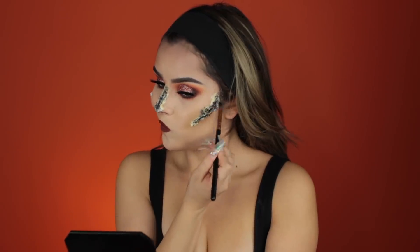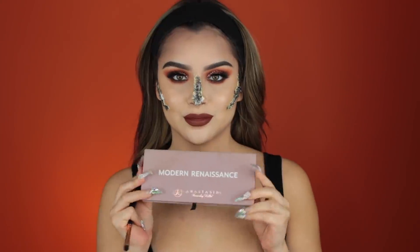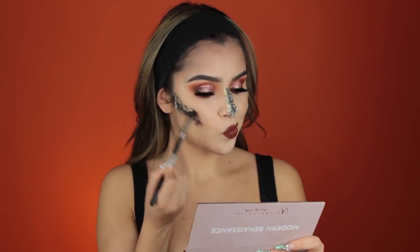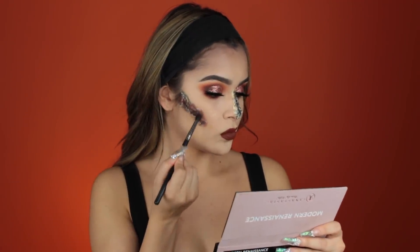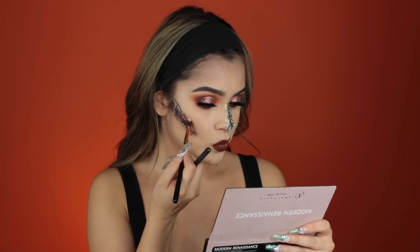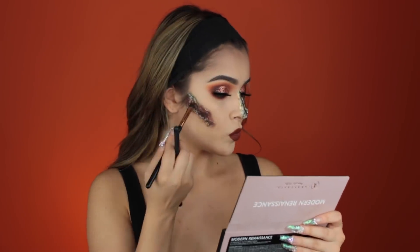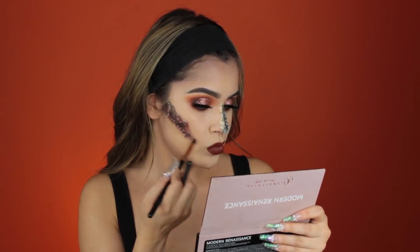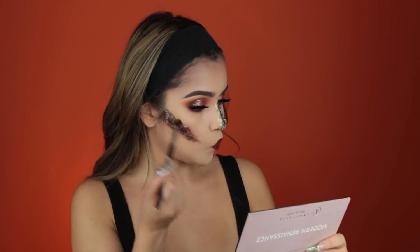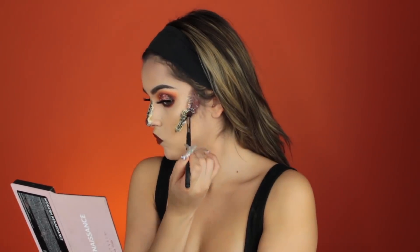Once that's blended out, that's our base for the rotten look. Going in on the edges with my Anastasia Palette, taking the red and brownish shade and mixing a maroon tone, placing that in with a fluffy brush. For detailing, I take a pencil or synthetic brush to pack color into spots where the white from the toilet paper still shows through, making sure everything is blended on the edges so it looks like a fresh, pulsing wound.